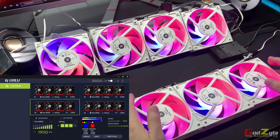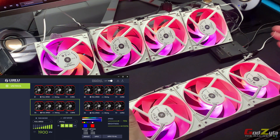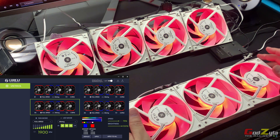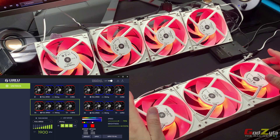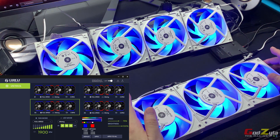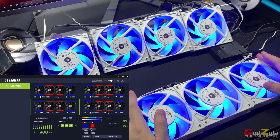There you have it — I've shown you that it's possible to connect other ARGB fans on this Uni Fan controller. I hope you enjoyed it. If you like my content, kindly subscribe and click the notification button. For those viewing at Critical Gaming 93, do me a favor and subscribe to his channel. Till then, take care, goodbye!